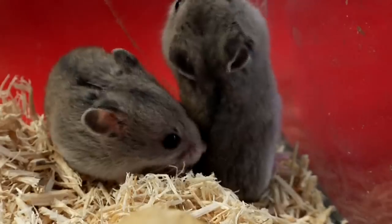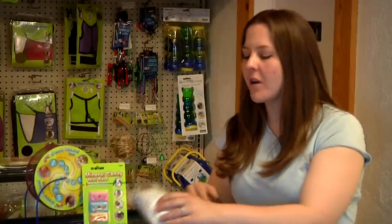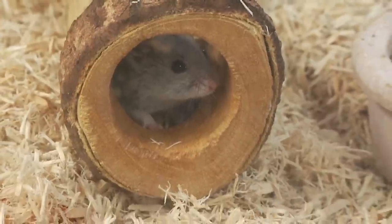One thing also is you want to give them a lot of chew toys. Also, as you put your bedding in there, you can give them an extra kind of cotton too so that they can make their own bed. They do like to do that.